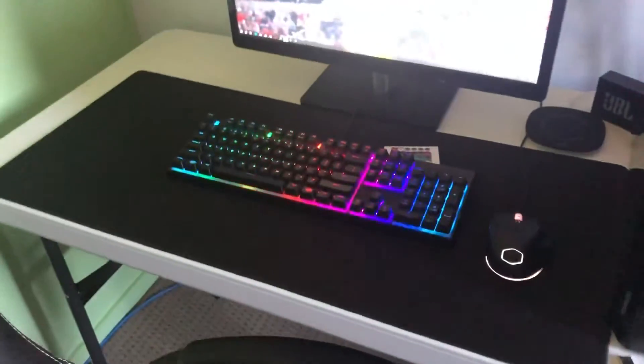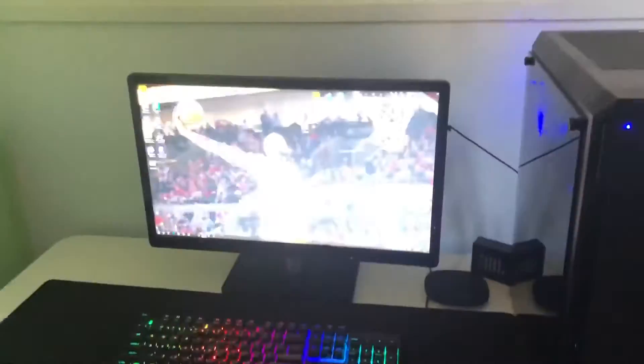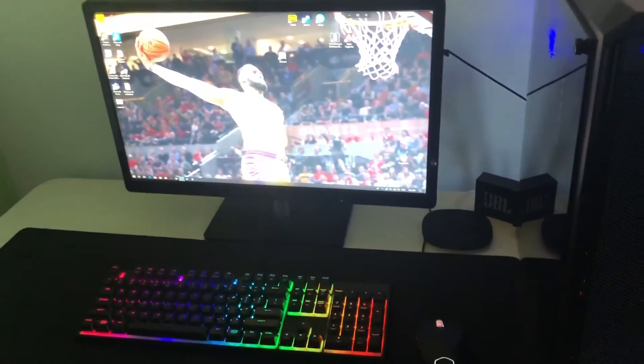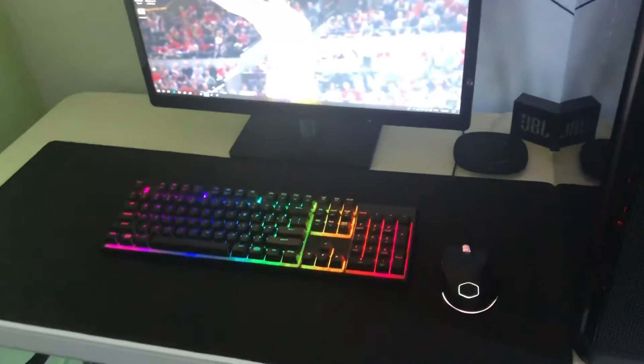And guys, this is my setup. If you wanna see the whole thing — the specs — I made a video about it and I'll put the link in the description below.